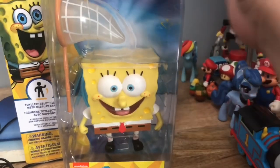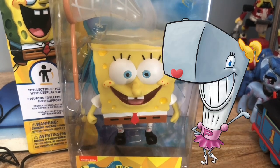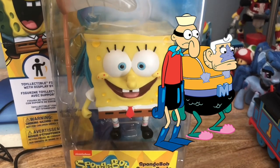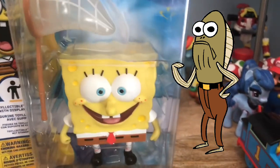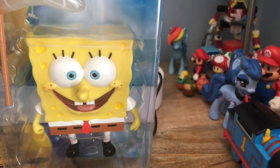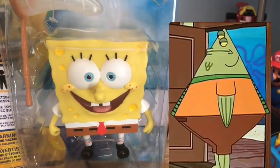I'm curious if wave two will have characters like Mr. Krabs, Plankton, Pearl, Mrs. Puff, Mermaid Man, Barnacle Boy, or even the 'my leg' fish guy. That'd be pretty funny. It'd also be cool if they made Bubble Bass or Flats the Flounder.